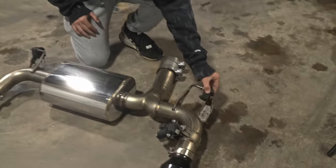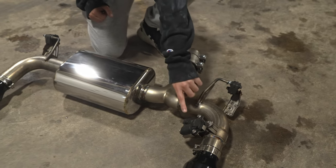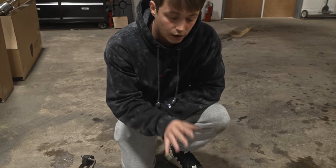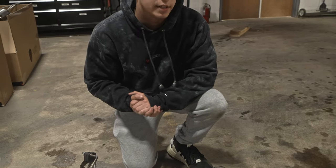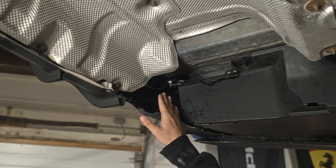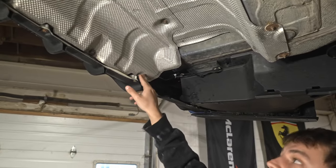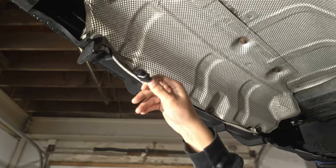Here we swapped over the factory hangers and bolted them onto the rear section, as well as swapped the factory motor over. As you might see, it is on the opposite side. We include a harness for you so that it extends the valve to be on the passenger side of the vehicle. The factory valve harness is located on the passenger side of the vehicle, and we include an extension harness that plugs right into your factory connector.